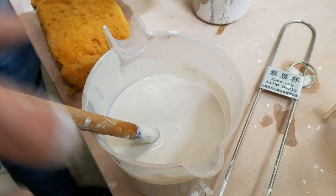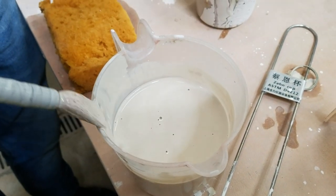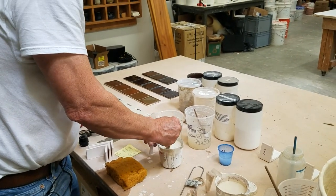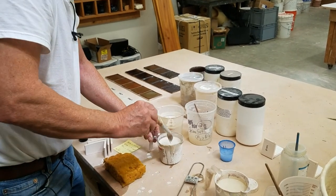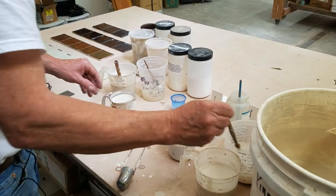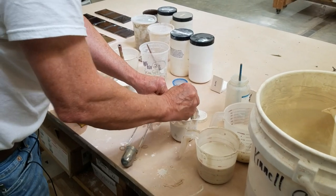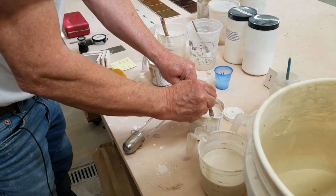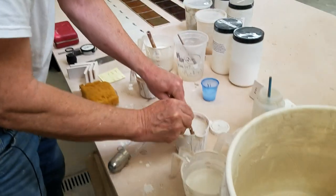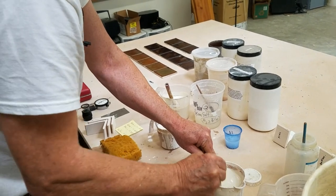So now I have the flocculated glaze and the deflocculated glaze. One thing to note — deflocculated glazes settle really badly, so I have to stir it well before using it. If your glaze is settling very fast, it's probably deflocculated and you'll need Epsom salts to move it in the other direction.